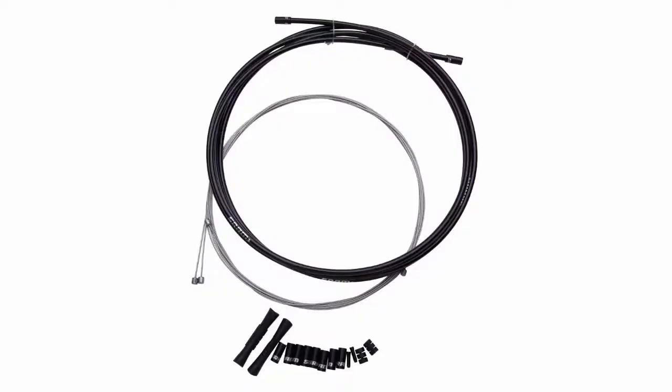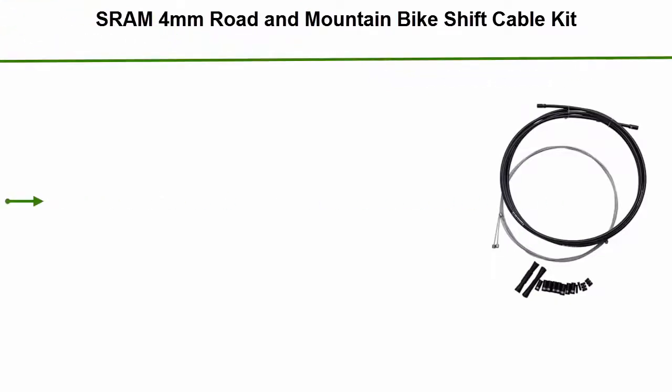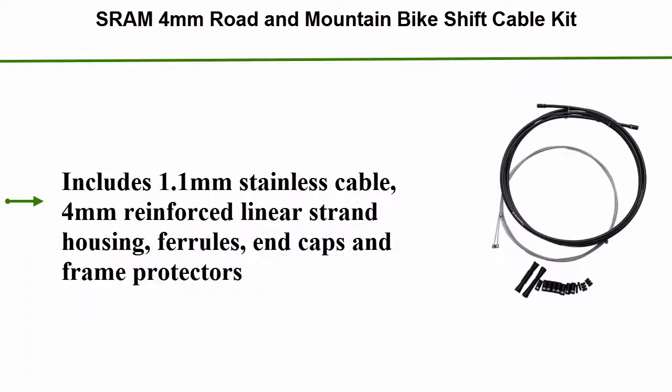Top 5: SRAM 4mm Road and Mountain Bike Shift Cable Kit. Includes 1.1mm Stainless Cable, 4mm Reinforced Linear Strand Housing, Ferrals, and Caps. Also includes Frame Protectors.